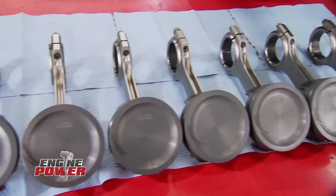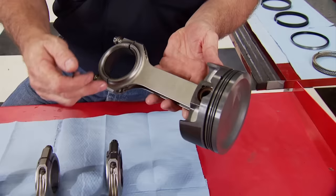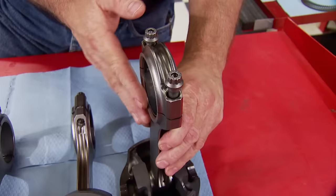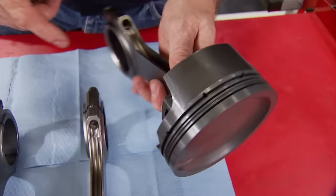Our 557-inch big block Ford build continues. The crank is in and the mains are torqued up, so next up are the rod and piston assemblies. The connecting rods are Eagle's forged 4340H beams with a 6,700 center-to-center length, with caps held down by ARP 8740 rod bolts. The piston is Mahle's forged with a 38cc dish and a single valve relief, phosphate coated, with an anti-friction coating on the skirt. They're set up for a 1/16, 1/16, 3mm ring pack — all from Eagle.